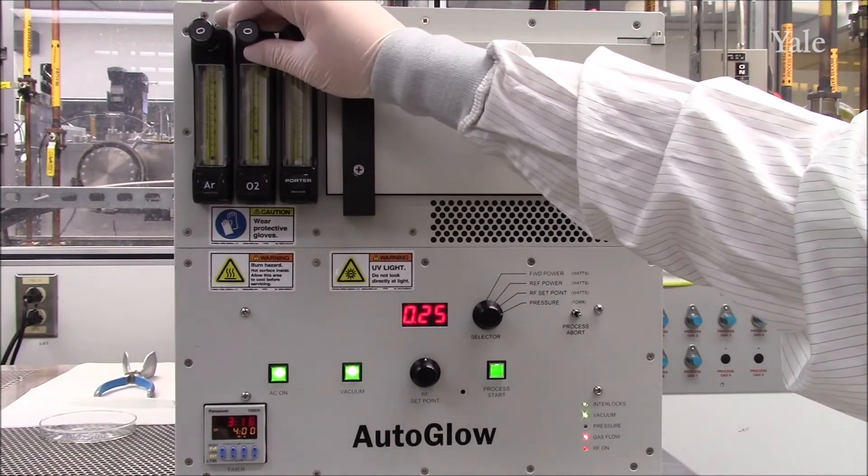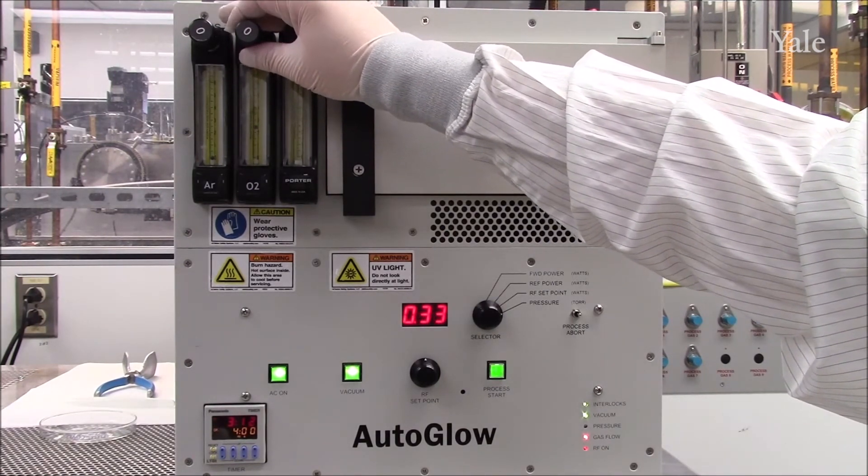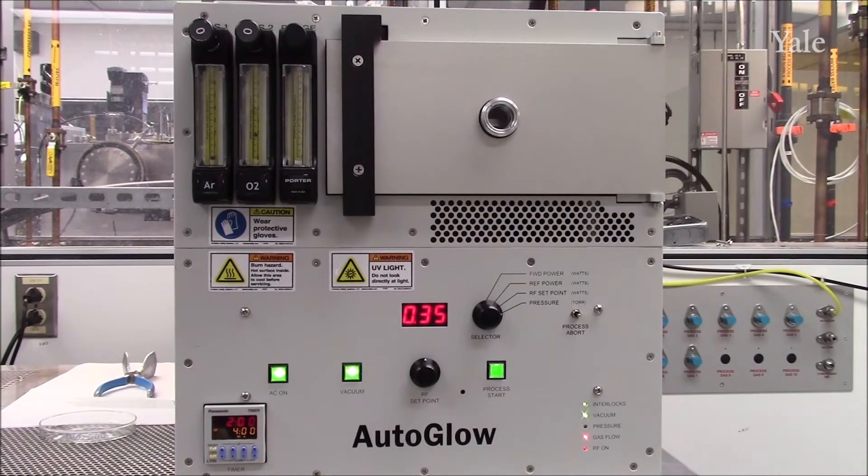Both argon and oxygen are available to you. Once the process pressure is set, press process abort.